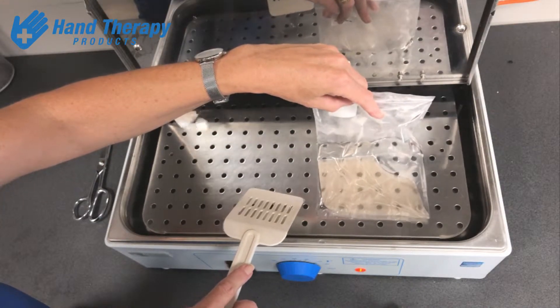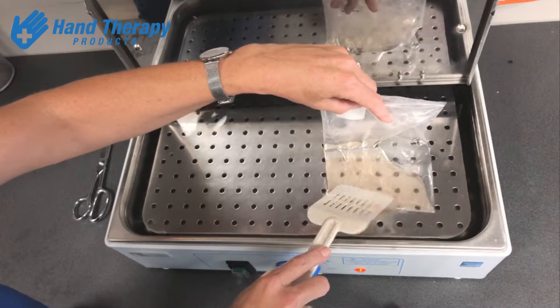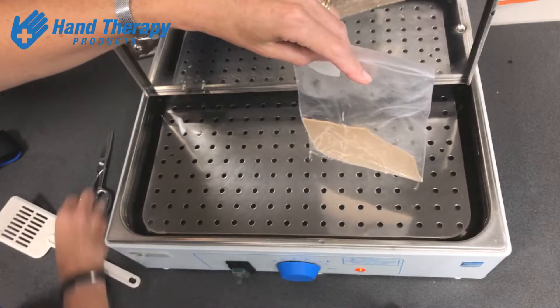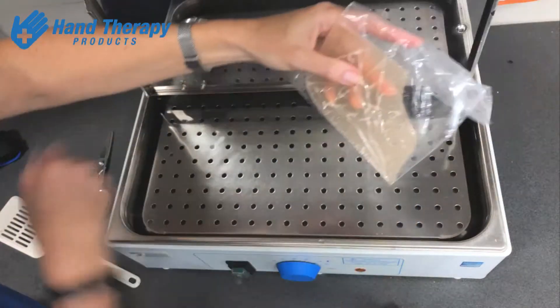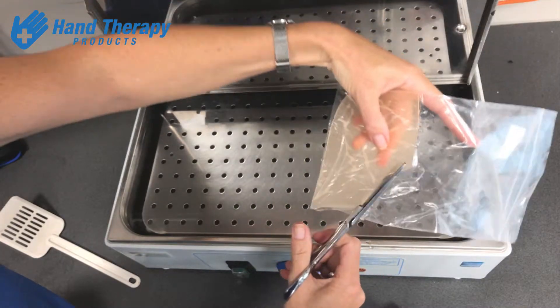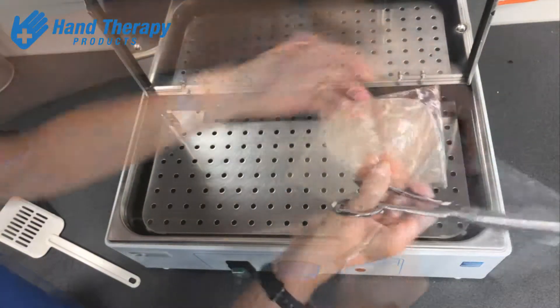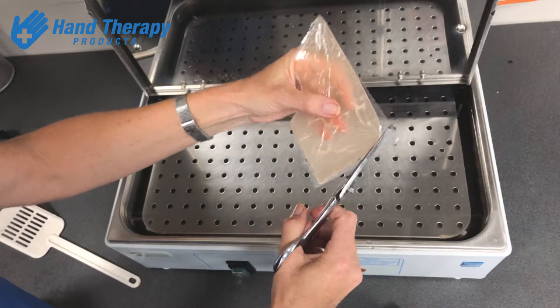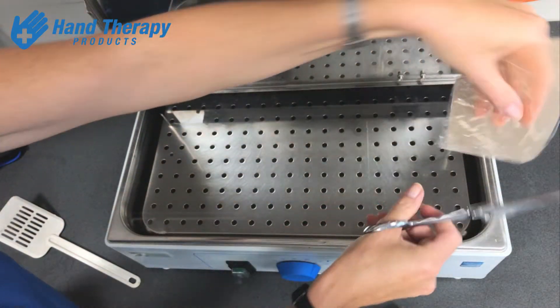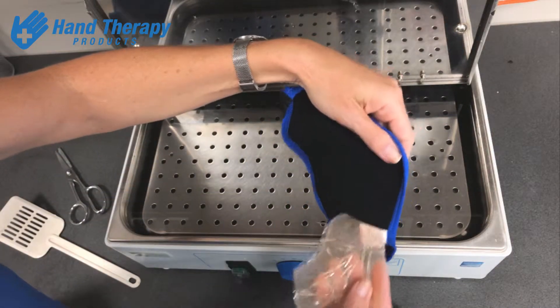You know that the plastic is ready to mold once it's gone see-through. Then you simply cut around that plastic with your scissors and insert that into the pocket.